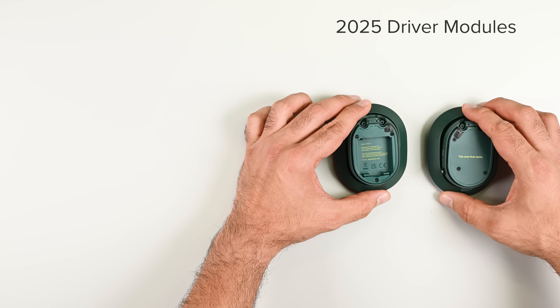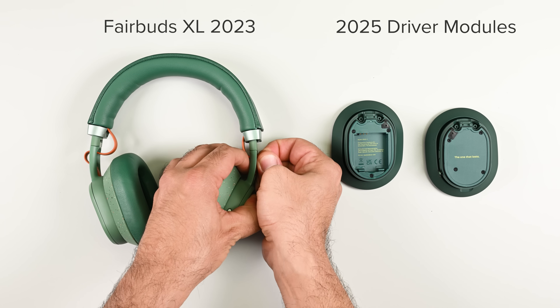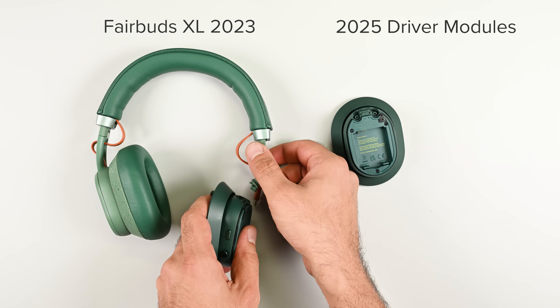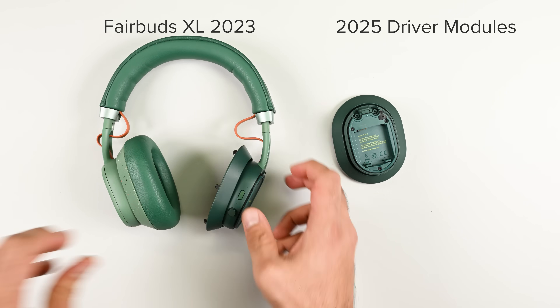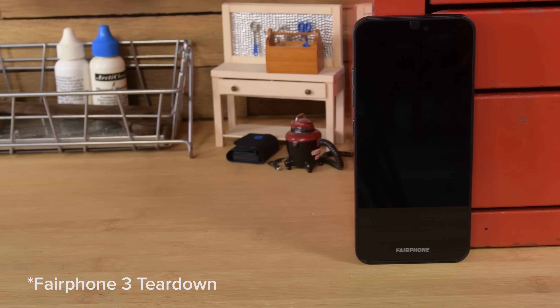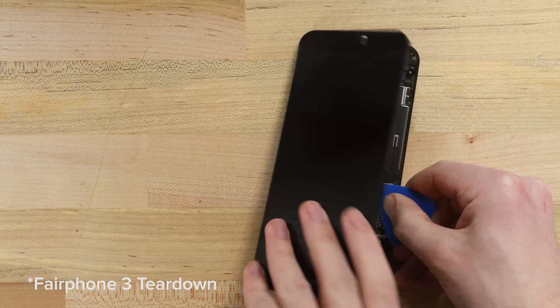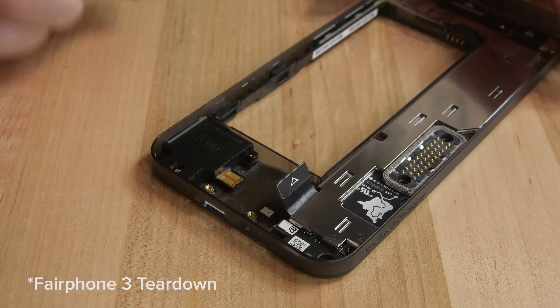That's nice to have, but here's where it gets really exciting. The new drivers are the same form factor as the drivers on the first-gen Fairbuds XL, which means you can buy the new driver modules for a modest sum and upgrade your first-gen Fairbuds XL. Fairphone has followed this model before — the Fairphone 3 offered upgrades to the camera modules; you could swap out both the main and selfie cameras for better versions. It's a great idea, something we don't often see outside Framework's incredibly upgradable laptop designs.